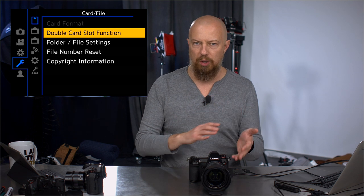Double card slot function — nothing new in here. You can define where you want your pictures and videos to go: card one or card two. The difference now is that one of those is SD and one of those is XQD.